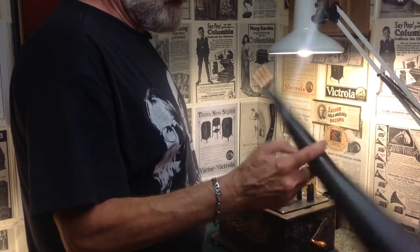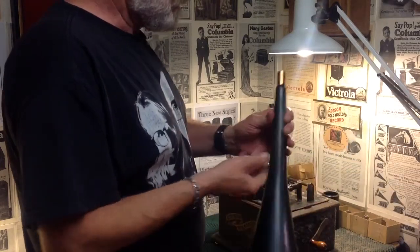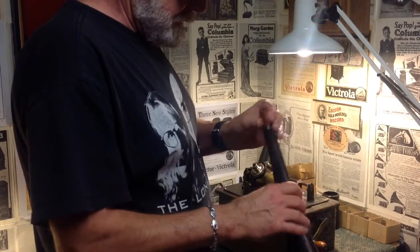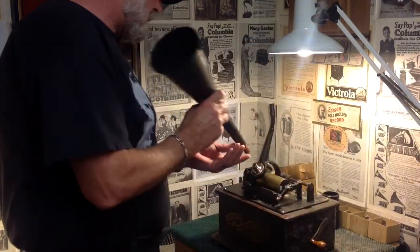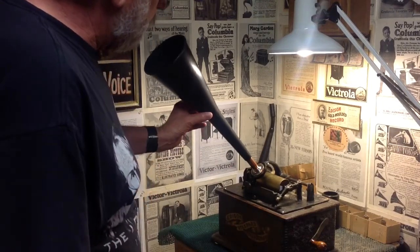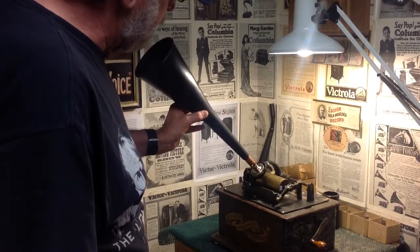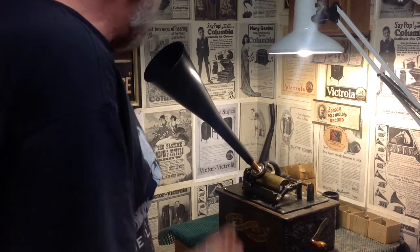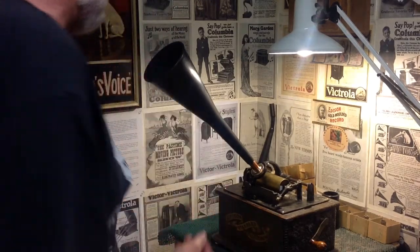It's been about an hour since I posted the video showing how to modify it. The epoxy has cured and as I said, it is a perfect fit on the recorder or the reproducer. It fits like it's made for it — absolutely precise fit. And it makes an absolutely excellent recording horn.